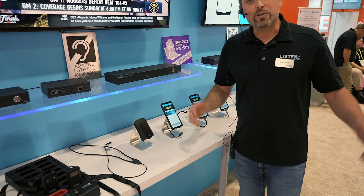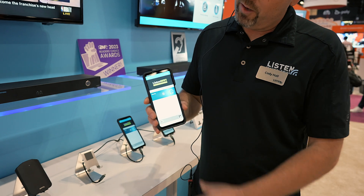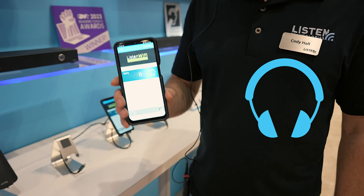Once those audio sources are on the network, a simple mobile phone that's connected to that same Wi-Fi network can download our app and connect right up and have all the channels available to select in our mobile app.